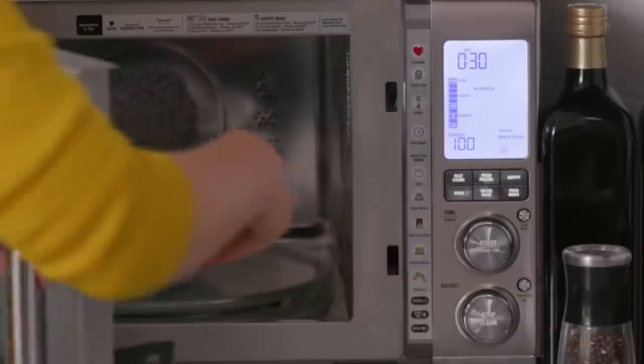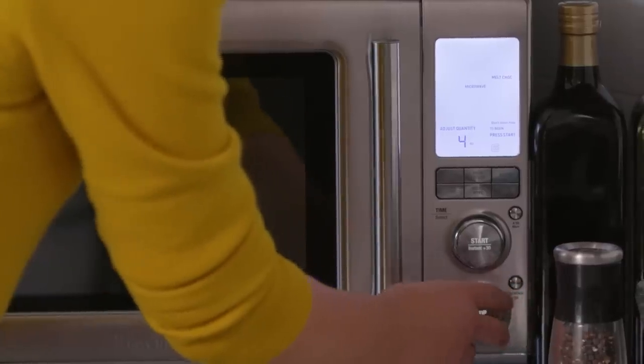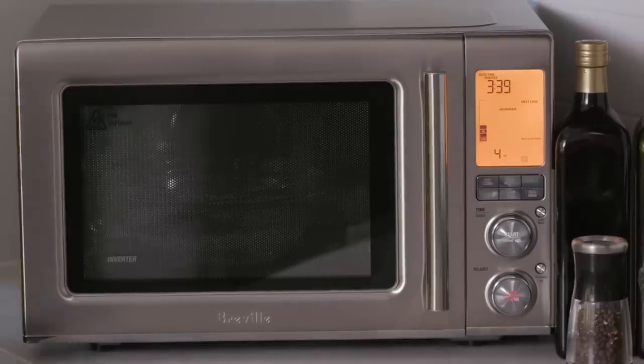The first thing I'm gonna do is melt the chocolate and the coconut oil together. I'm just gonna use that cool melt chocolate feature. I'm gonna set it by weight, about four ounces. It takes about three and a half minutes to melt this, and then I'm gonna put all of my other ingredients together, put it in the pan, and be ready to bake it.